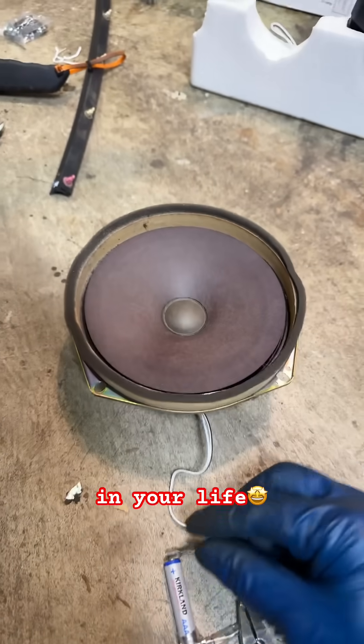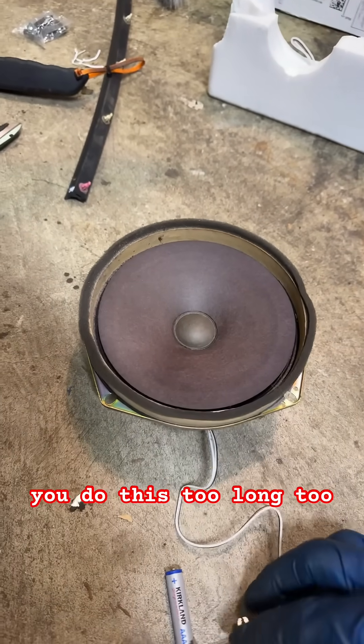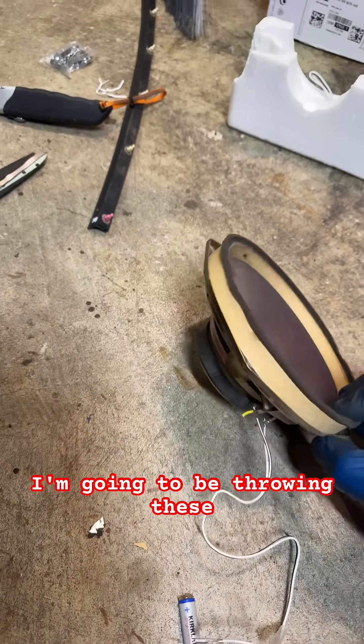You always want to go up in your life. Anyway, quick way to test these guys. Be careful — if you do this too long or too much, it'll blow the speaker. But I'm going to be throwing these guys away, so that's okay.